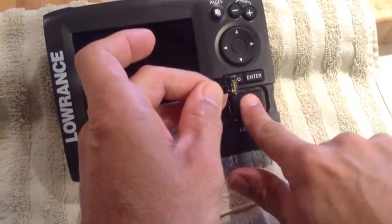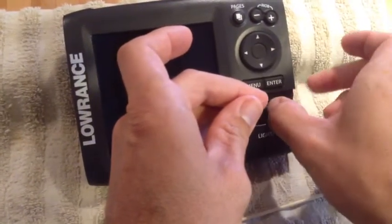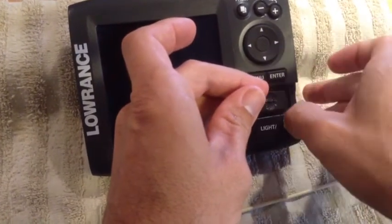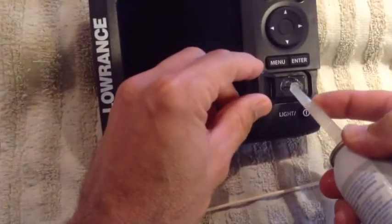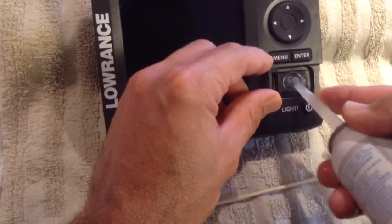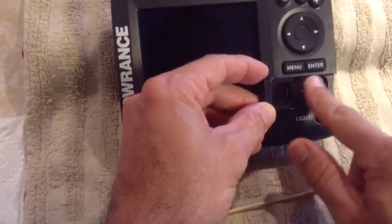Put some right over top of that slot, kind of cover it up. Then stick the chip right in there, snap it into place, and pop it in and out a couple of times just to coat everything. I actually do put a little bit in that cup — at least on the Lowrance units, there's this little cup here — just to protect, if water does get past the seal, protect this spot here.